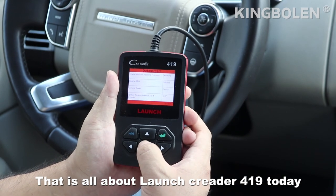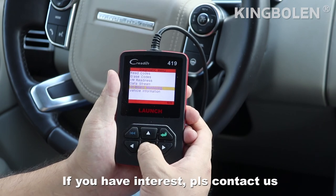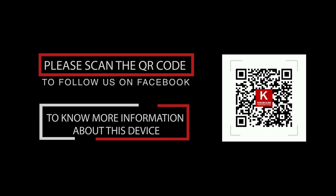That is all about Launch Crater 419 today. If you have interest, please contact us. To know more information about this device, please scan the QR code to follow us on Facebook. We'll see you next time.